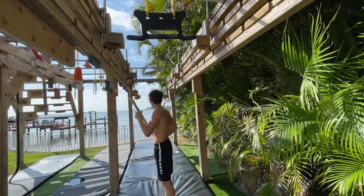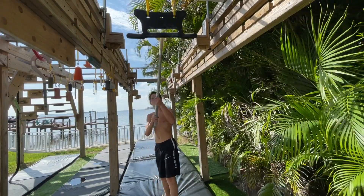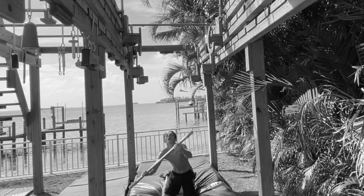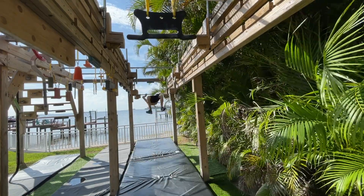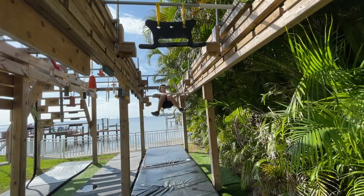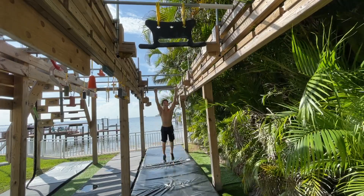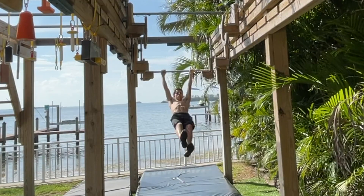The next thing I'm doing is a link for flying bar and sky bar, and then I'm allowed to take one back swing to get to the special delivery. Let's see how many tries it goes. It might have looked like I had that one, but I had a tiny bit of foot tap, so I tried it one more time.